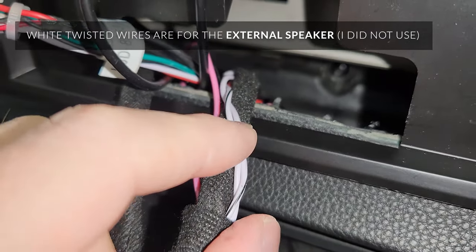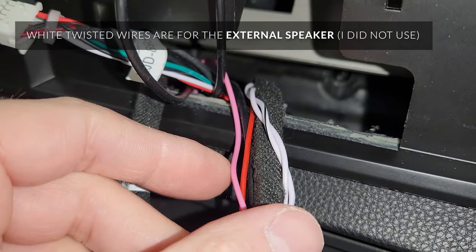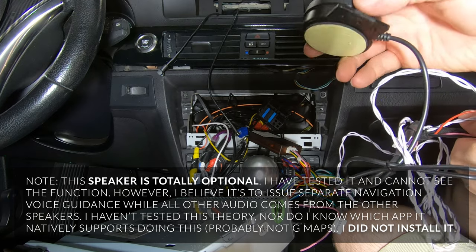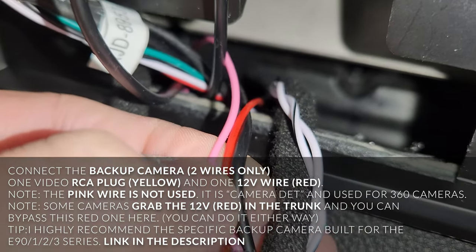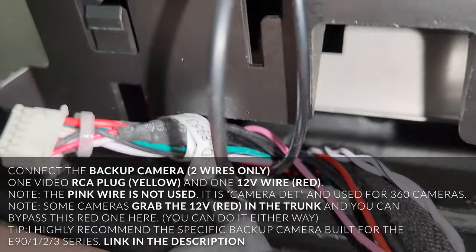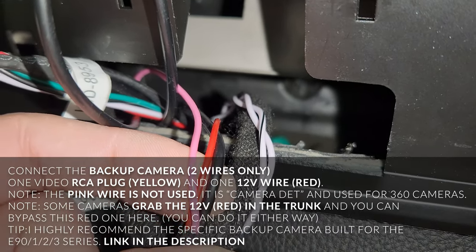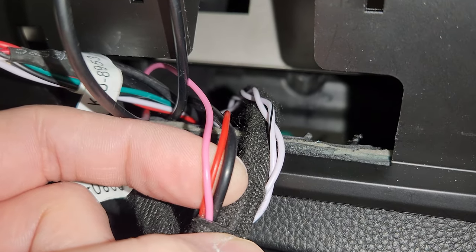Another thing coming off this that I didn't mention is the speaker wire, which is supposedly for navigation voice guidance. I couldn't get it to work with anything — including speakerphone or the gong. This white line runs to a small speaker, and I'm going to let it hang out through the bottom. You also have three cables for the backup camera: use the black one which goes to the yellow RCA plug. The red one will be 12 volts — you can connect that up in the trunk or run the red wire all the way to the front and connect it to the 12-volt source here. The pink one is for 360 cameras and you don't need it.